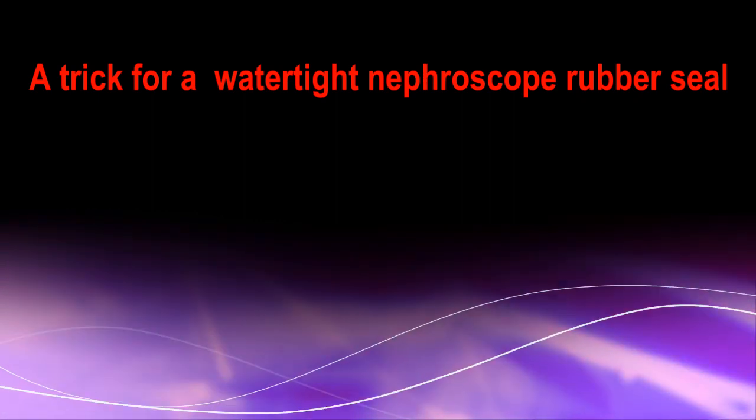Endoscopic vision will be difficult or impossible when there is a large backflow of irrigating fluid through the hole of the rubber seal of the nephroscope operating channel. Another rubber seal with a small hole is not available.